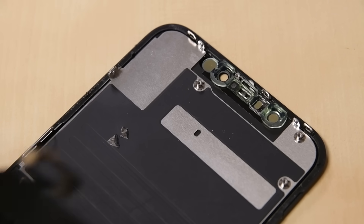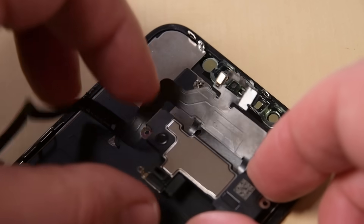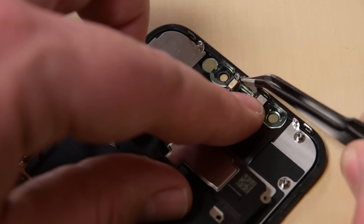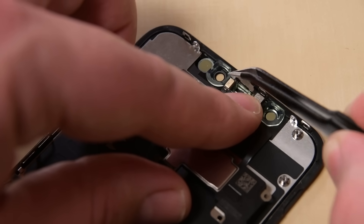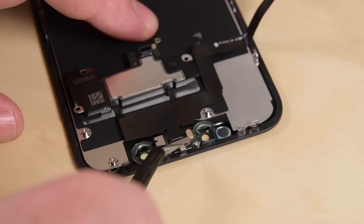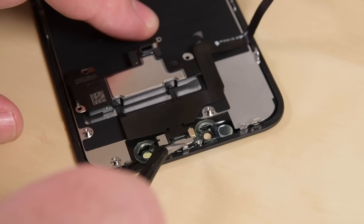With your new display in hand, grab your earpiece speaker and front sensor assembly. Gently press the proximity sensor and flood illuminator into the respective slots on the display. Next, with some tweezers, slide the ambient light sensor back into place and place its bracket straight onto it.